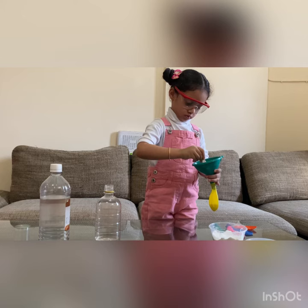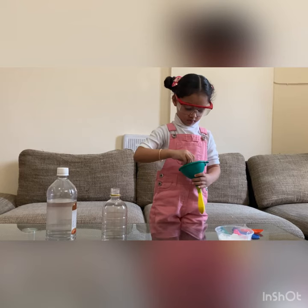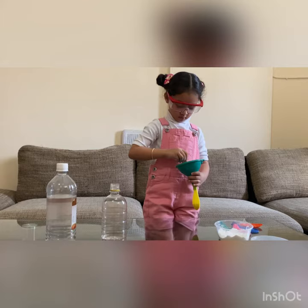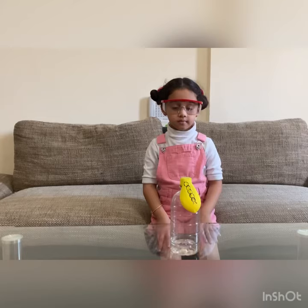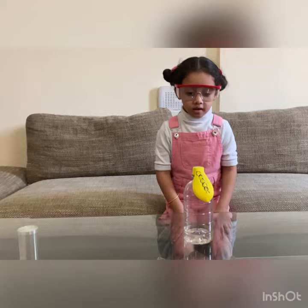We are going to put the baking soda in the balloon. The baking soda is in the balloon. My mama picked the balloon. Now my small caterpillar picked the butterfly. Let's do it!